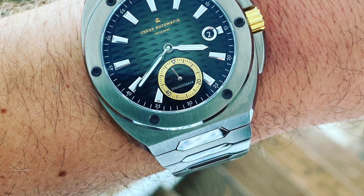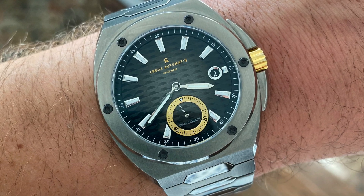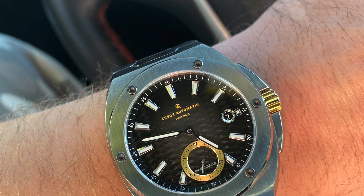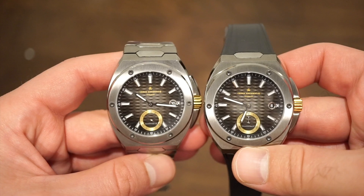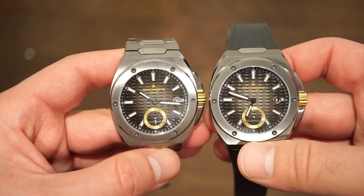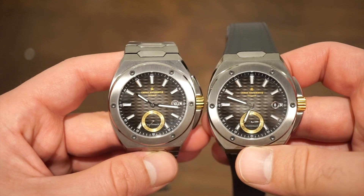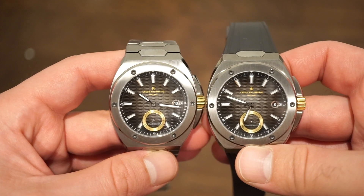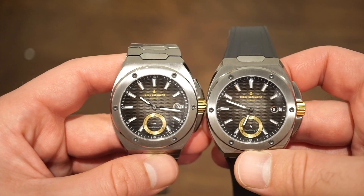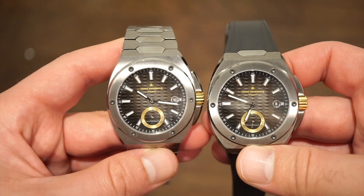They've sold out on a couple of their models already, and people are truly trying to get these, but they do have some models in stock — I'll drop a link to their website in the description. They're supposed to come out with some new models as well, which I'm looking forward to. As for accuracy, this one is keeping about plus eight or nine seconds a day, and this one about plus seven seconds a day. These are review units that have been shipped all around the world, so that's perfectly in spec for a decent automatic — and these aren't COSC-certified, so you're not expecting Rolex accuracy. These are $1,850, not ten thousand dollars.